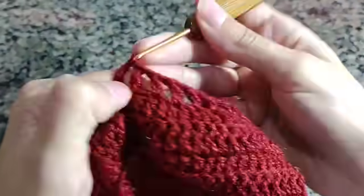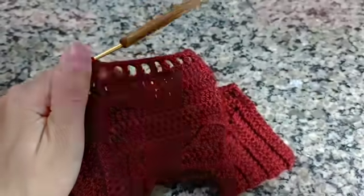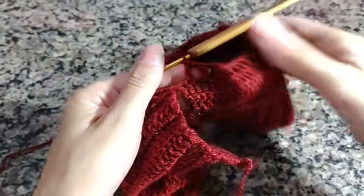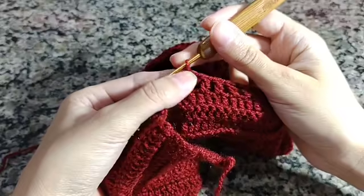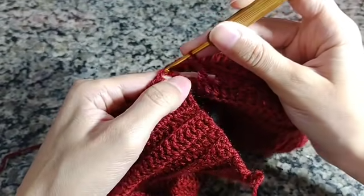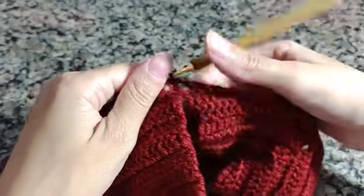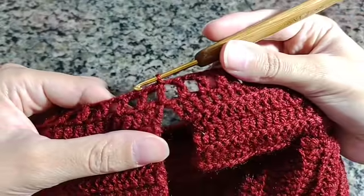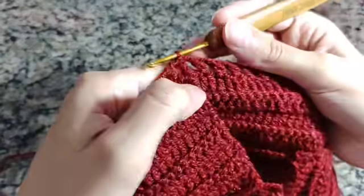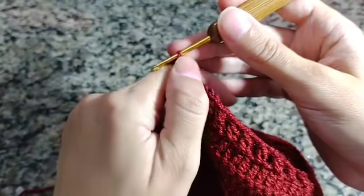Vai ficando assim o nosso trabalho. Fiz aqui o meu último ponto alto, uma correntinha. Vou vir na terceira correntinha — uma, duas, três — e fechar com um ponto baixíssimo. A finalização fica assim com os buraquinhos. Fiz isso, vou fazer uma, duas, três correntinhas, duas correntes de separação e aqui no mesmo lugar vou colocar um ponto alto.